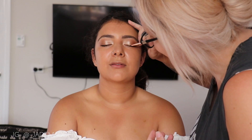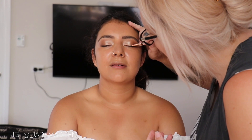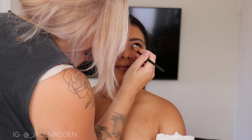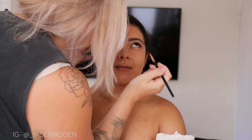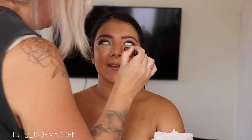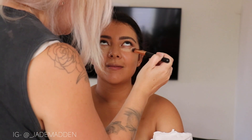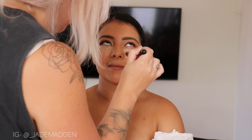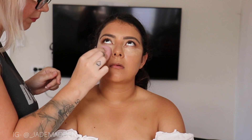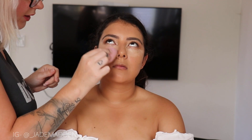Before I do lashes or any kind of eyeshadow along the lower lash line, I like to conceal and do the majority of the base makeup first. So what I'm doing is just applying concealer underneath the eyes. I like to damp my beauty blender before I blend that out because I think it kind of infuses the concealer with the setting spray and makes it last so much longer.